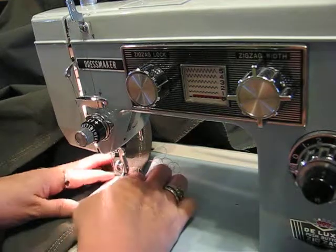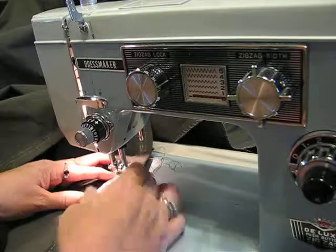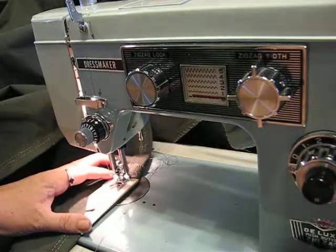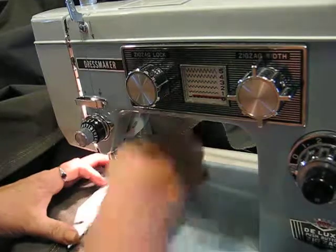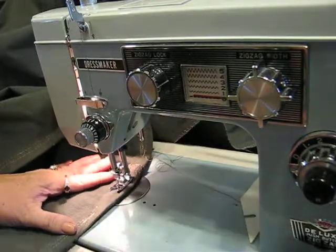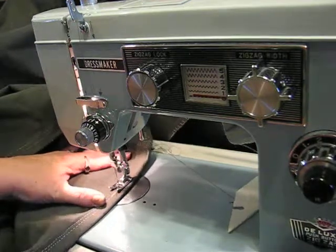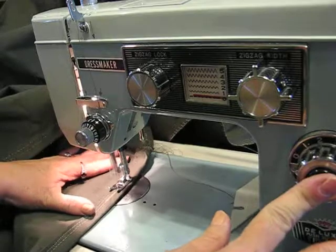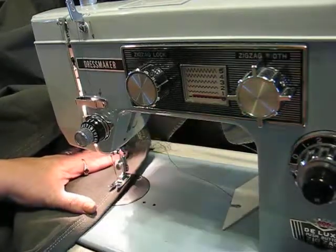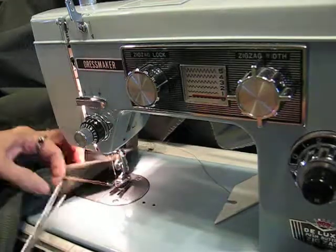Go ahead and stitch a couple stitches, moving the Gina-ma-jig out when you need to. Now we're going to drop the needle all the way, lift the presser foot, move out the Gina-ma-jig — we're going to need it again, so don't put it too far away. Continue your seam to where it meets, back it up to make sure it's caught nice and good.